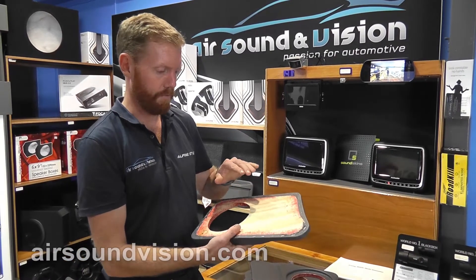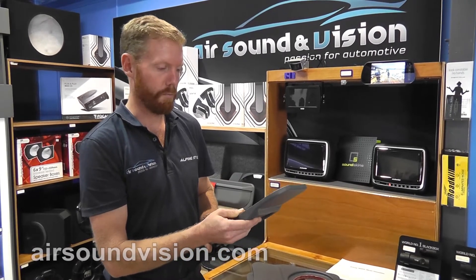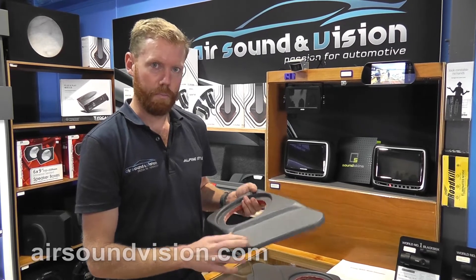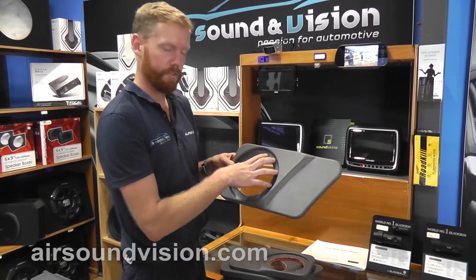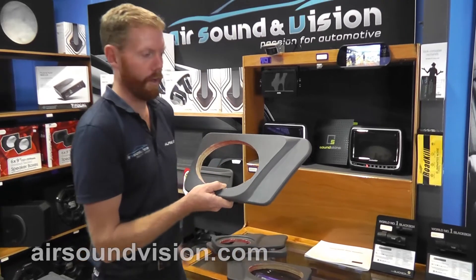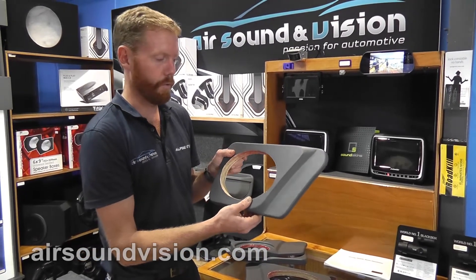Again, they're made from a water-resistant ply, so harsh treatment and harsh environments won't worry them. Heat-wrapped in vinyl. We've got two different versions of them. This is the 6.5-inch coaxial version with a recessed speaker, similar to the fronts. And then we also have a 6x9 version, which brings the speaker out slightly further for clearance in the door.